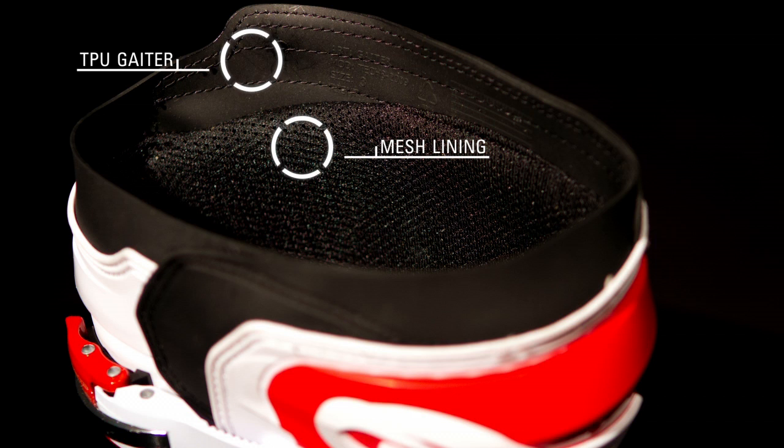The breathable 3D Tech mesh liner reduces heat buildup while riding, and a soft TPU gaiter provides an effective seal around the top of the boot, preventing excessive water and dirt entry.